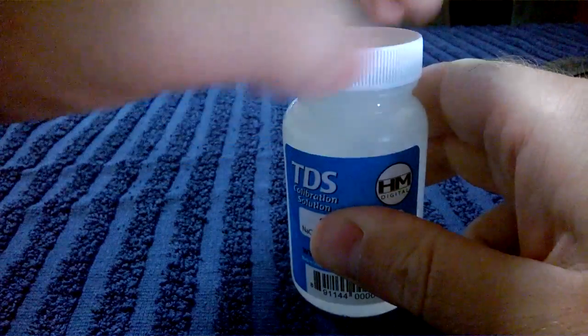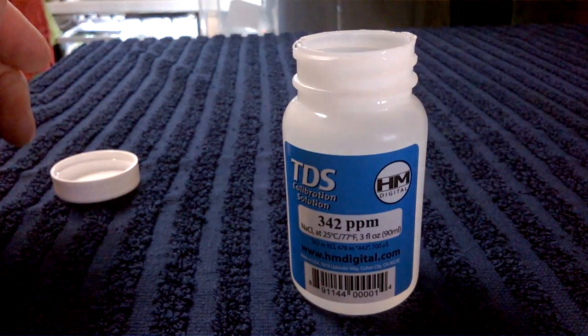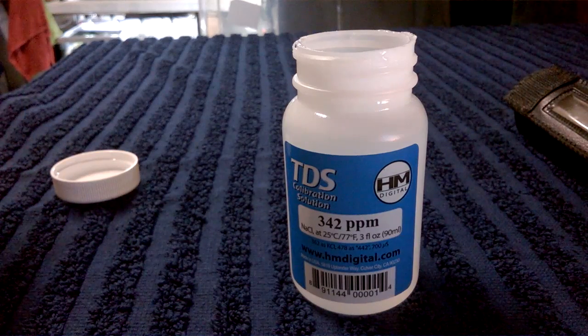I have two TDS meters here. One is kind of faulty and one isn't, and I'm going to show you the difference.